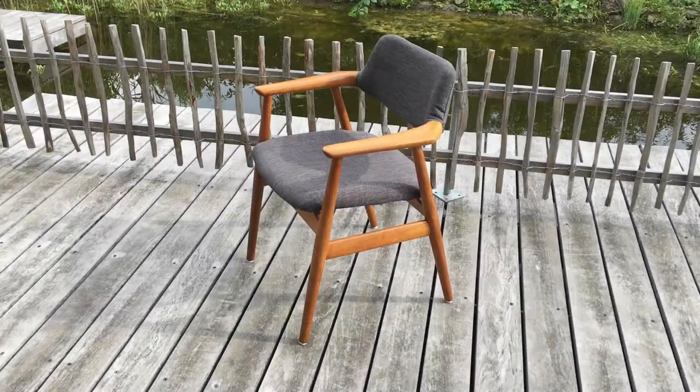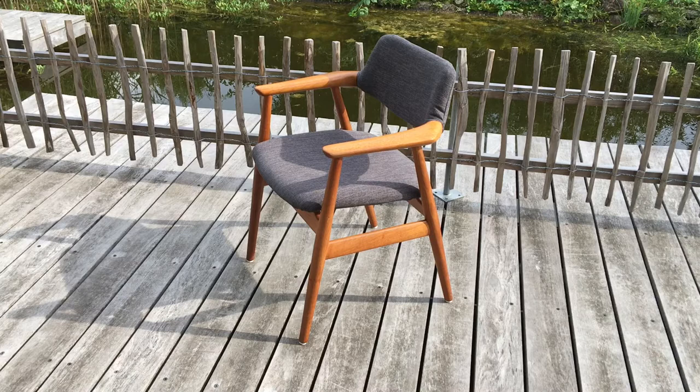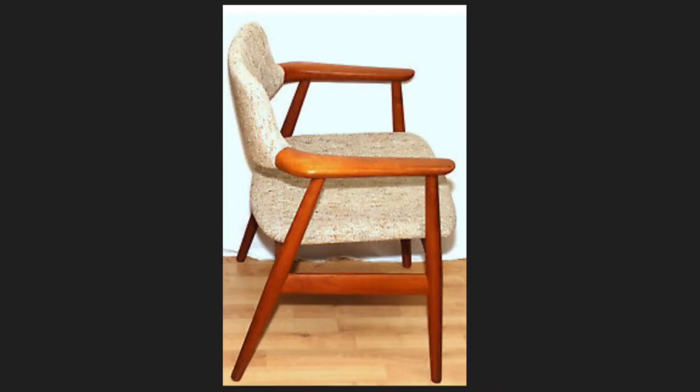Number four is the Glostrup chair, the GM 11, designed by Sven Ivar Eriksson. It's a teak armchair. I've got a picture here of what it looked like before.